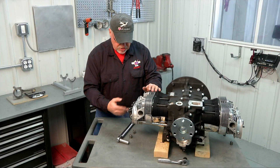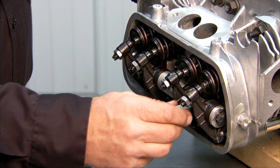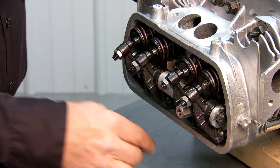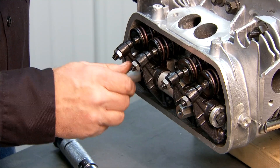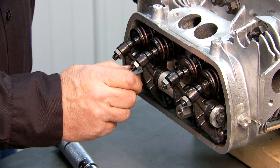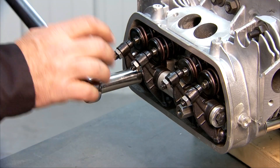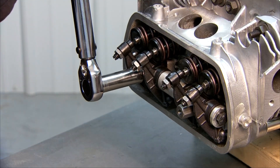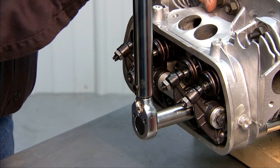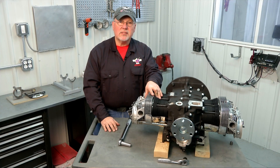Our shaft is installed and we're ready to install the fasteners. A later step will be to adjust the valve clearance with our feeler gauge so we have the proper valve clearance. But for now we're just going to install these fasteners and torque them to 14 pound feet, and then we're ready to move on to our next operation.